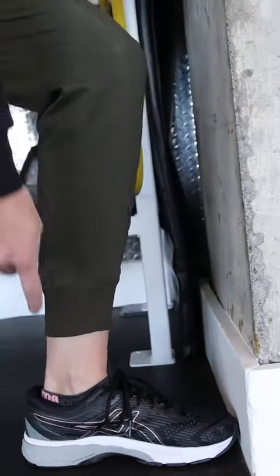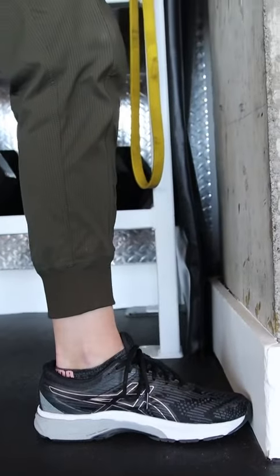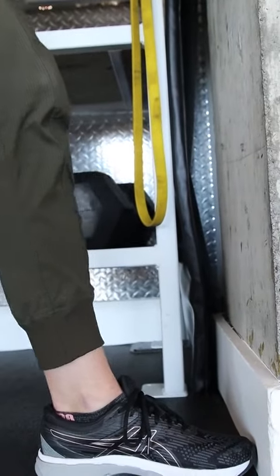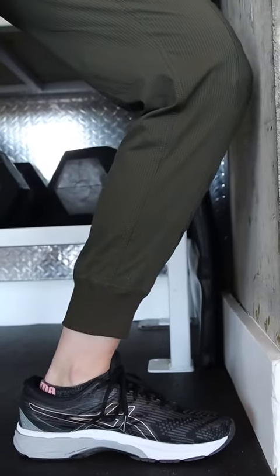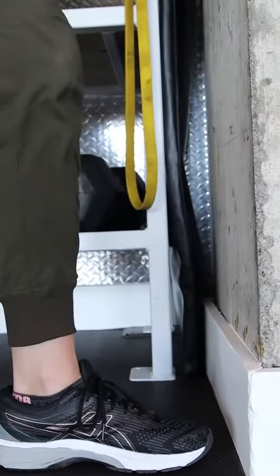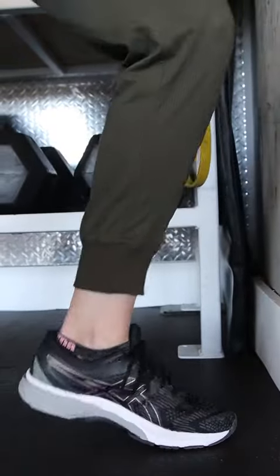The focus here is that the heel is not lifting off the ground. If we can do it from that range of motion, we're just going to come back about an inch, again bending at the knee and coming in to touch the wall. We're going to continue to go back as far as we can without having the heel raised.